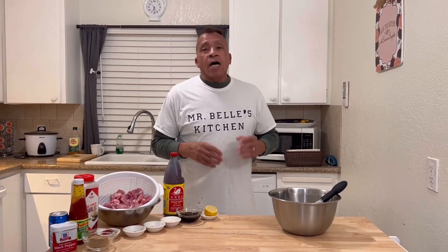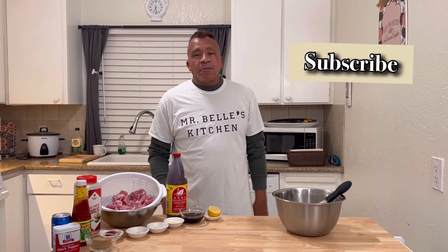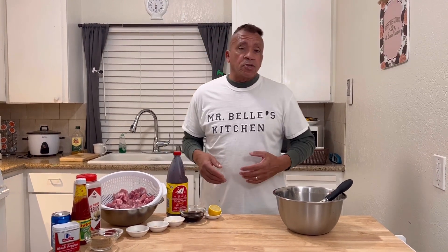Welcome to Mr. Bell Kitchen. First of all, I would like to thank all my subscribers, all my viewer watchers. And if you've been wondering how to subscribe to Mr. Bell Kitchen, that's all you have to do — hit that bell and you will subscribe to Mr. Bell Kitchen.